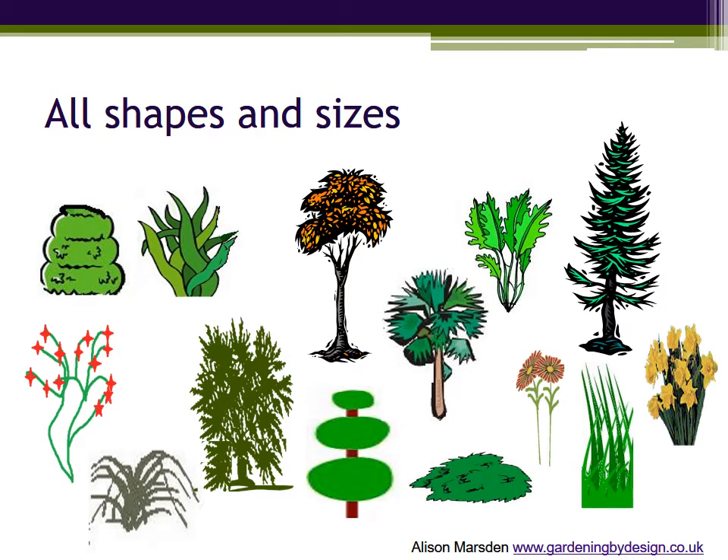Plants come in all shapes, sizes and heights, from ground-hugging to large trees. At this stage it is shape and form that are important, and we don't want to get sidetracked into whether or not you like dahlias or the like. So let's put some of these plants into the plan and see the effect in three dimensions.